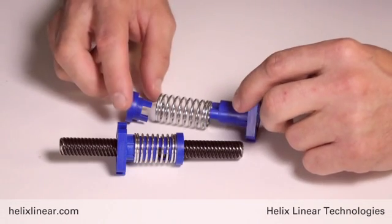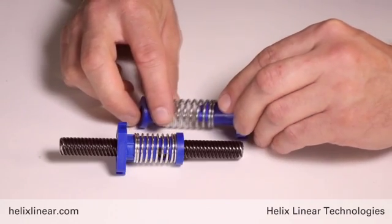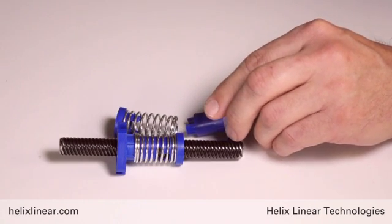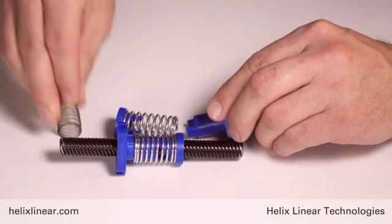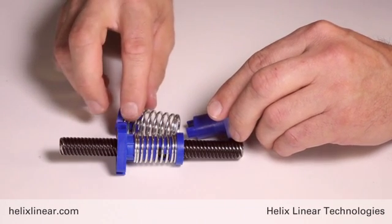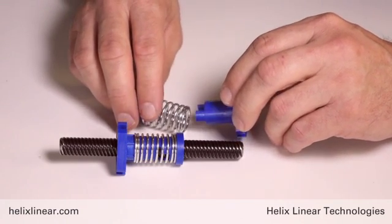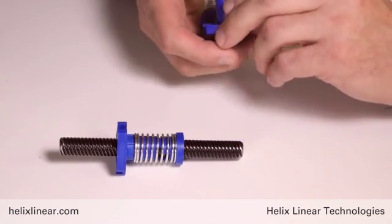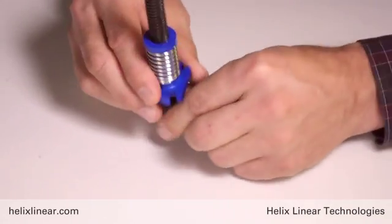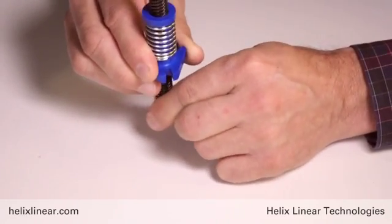With this design, the stiffness is relative to the spring force, and we have different springs available — lighter and heavier springs for the application requirements. This nut is good in cost-sensitive applications. It's also good for back driving, where a customer may want the extra drag torque to help hold a load in a certain position.